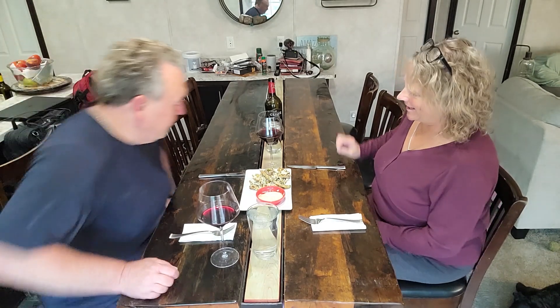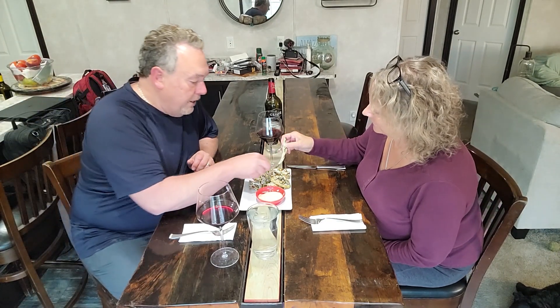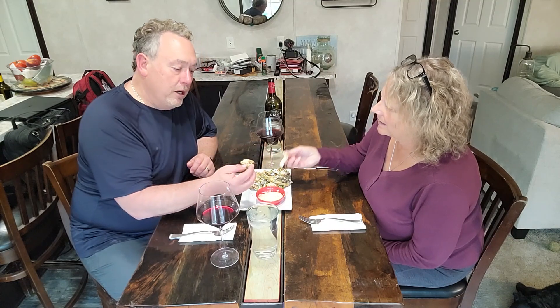We've got broccolini and asparagus. Asparagus isn't necessarily your favorite, but she says she likes it. Very crunchy, very good. And it's 80% less fat and calories in the air fryer.